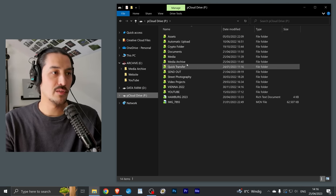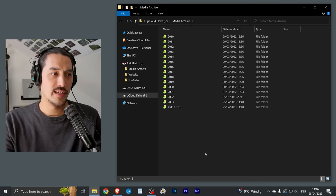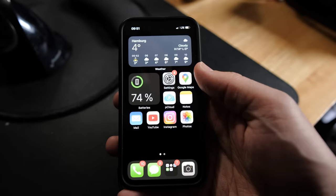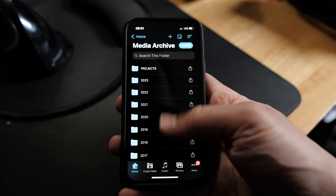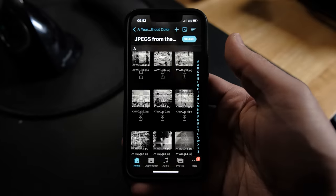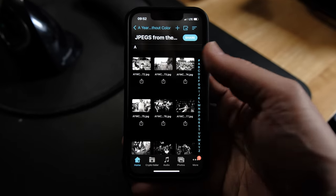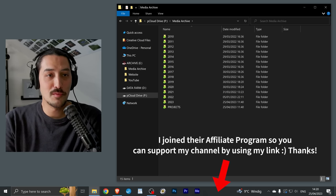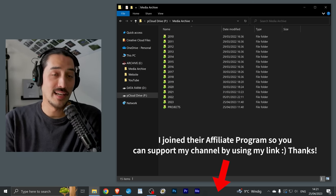pCloud also offers encrypted folders — you pay a small extra fee, but it's useful if you want to store data that even they can't access. pCloud is recognized as a hard drive on your computer. Inside, I have a Media Archive folder that mirrors my physical offline hard drive exactly. The only difference is I only save the edited JPEG files to the cloud, because storage is limited. I used to use Google Drive, but I don't trust Google with my data — pCloud is a much safer solution for me.